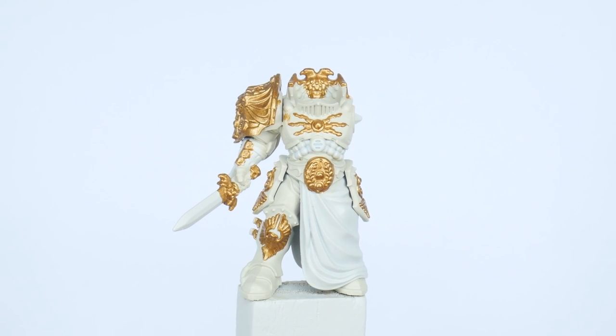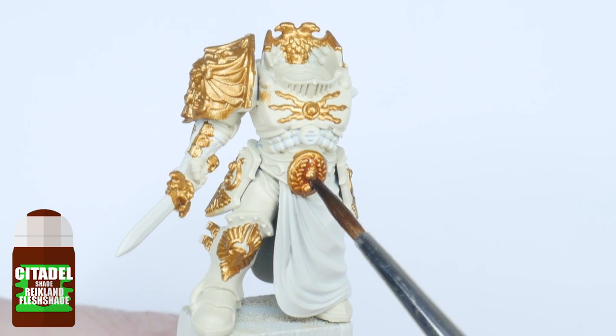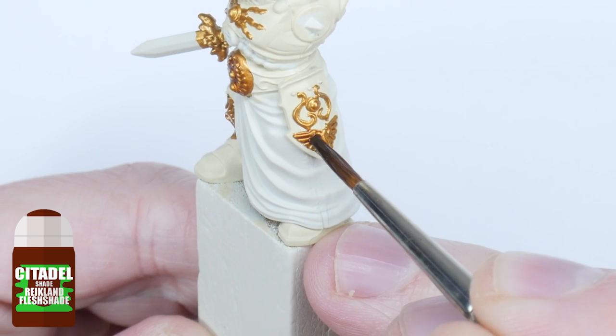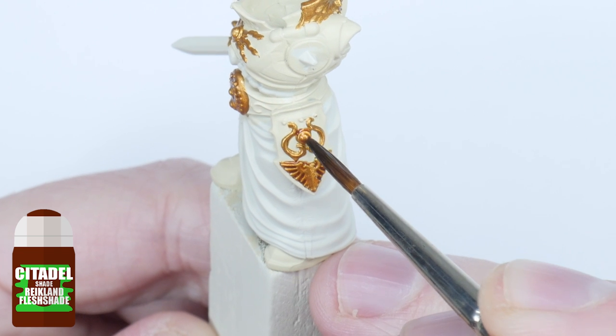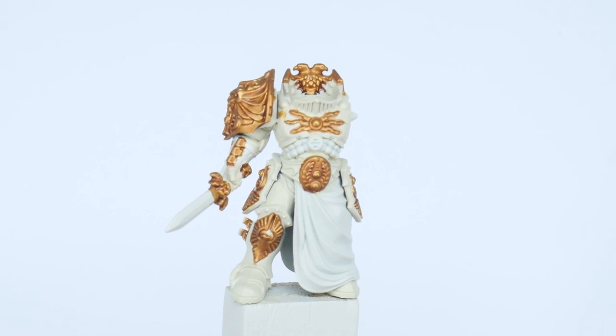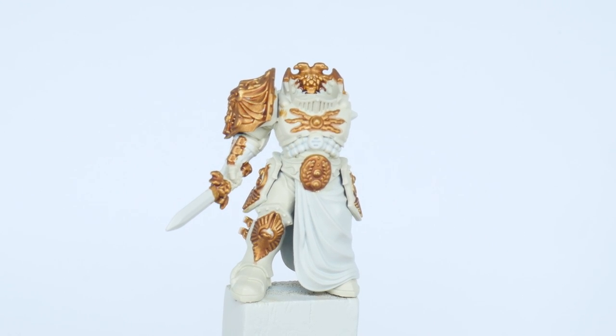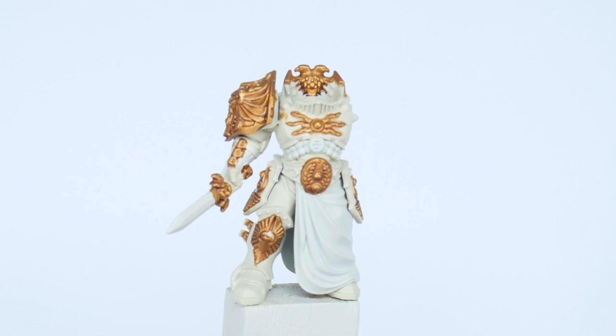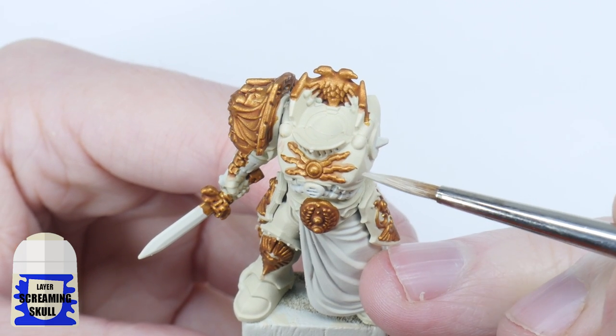Once you're happy you have all the gold painted, give it a wash with some Reikland Fleshshade. Again, so we don't have to worry so much about being messy — you only want to use enough to cover the gold details comfortably and let it fully dry before moving on. If you're like me then you'll see why I suggest doing these steps before working on the armour as it can be very messy. So before we work on the armour let's use some Screaming Skull again to neaten up our base colour.